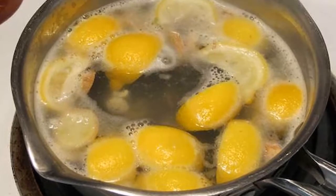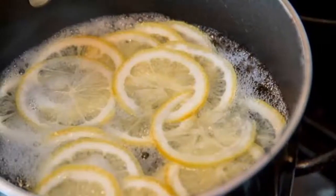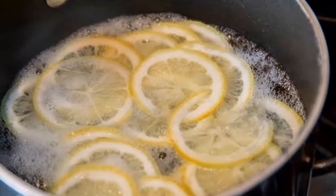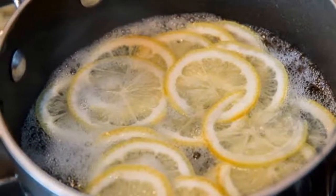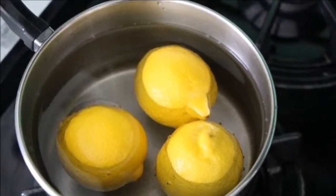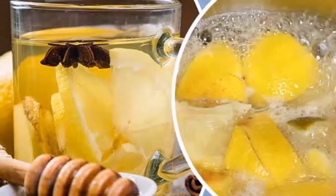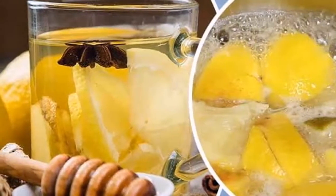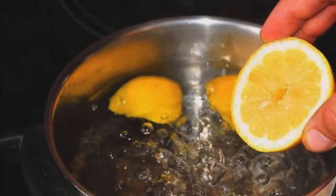Ingredients: six lemons, organic honey, and 20 ounces of water. Preparation: slice the lemons and add them to a pot of water. Boil them for three minutes, then leave the mixture to cool down. Remove the lemons from the pot, pour yourself a glass of the liquid, add some honey to taste, and enjoy. Keep the rest of the lemon water in a glass bottle.